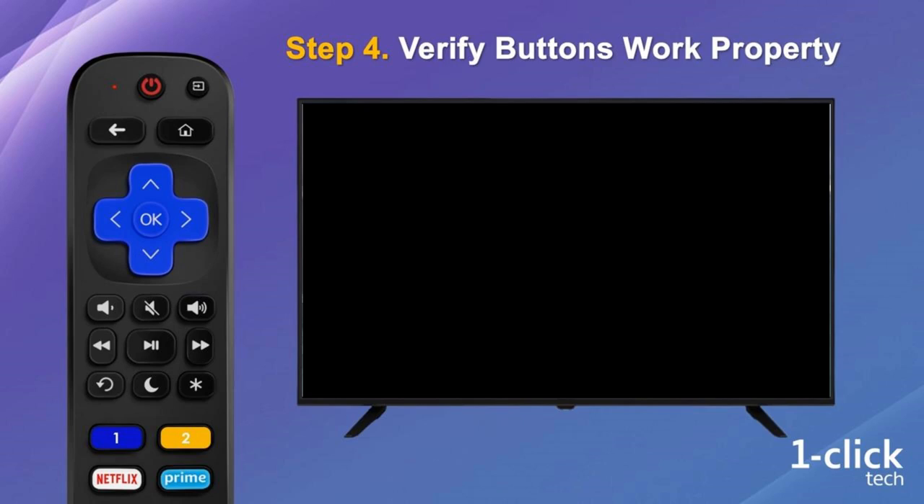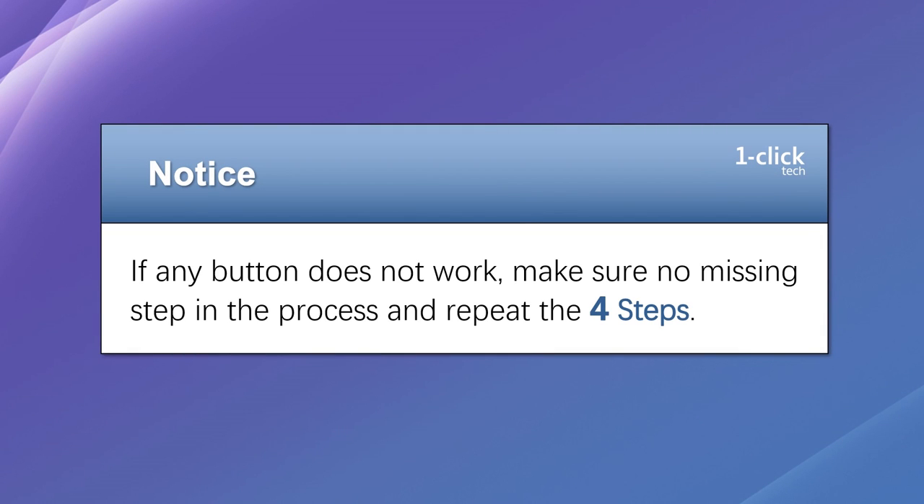If any button does not work, please make sure no step was missed in the process, and repeat the 4 steps of Section 2.